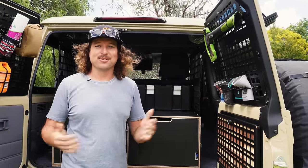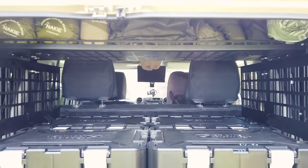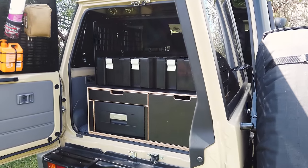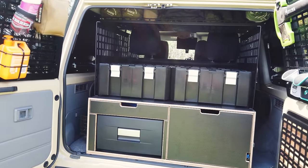The interior fit out of our Land Cruiser 76 is almost done — it's this close. We're just waiting on a last few key components and we will have it done. Can't wait to show you this — there's a lot involved, a lot of thinking, a lot of planning.